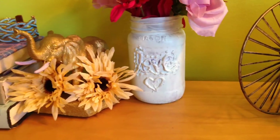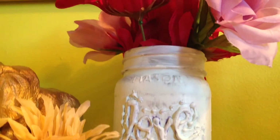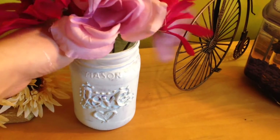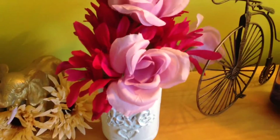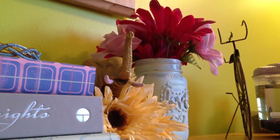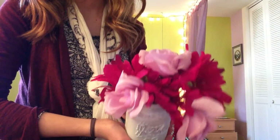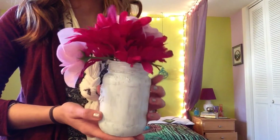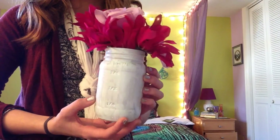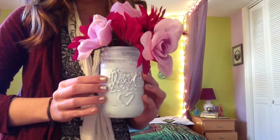The final DIY: you will need a mason jar, hot glue, and some paint. Take your mason jar and with the hot glue write letters, a design, or a pattern, then wait for it to harden. Once it hardens, take acrylic paint — which works best — and paint over the letters and over the entire jar to give it a really neat, vintage, worn-down mason jar look. I put brightly colored flowers in mine to contrast the neutral color of the vase itself.